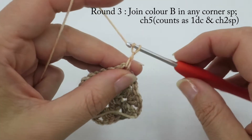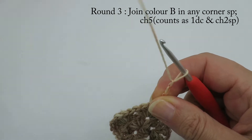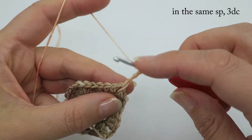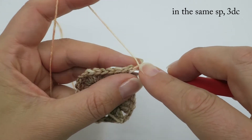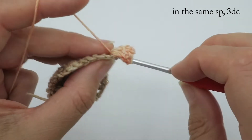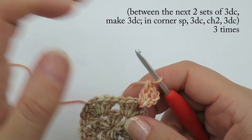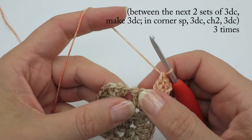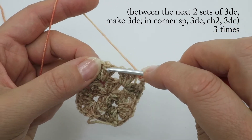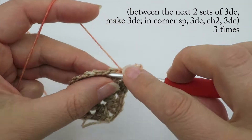Chain four or chain five depending on your preference, and go back into that corner to do three double crochets. With a traditional granny square, you never actually crochet into the stitches — you crochet between the stitches. So skip those three double crochets and make another three double crochet cluster in the space between the two sets — you're going into a space, not into a stitch. Do three double crochets in there.